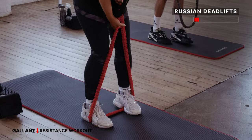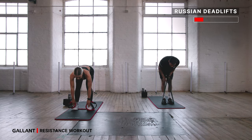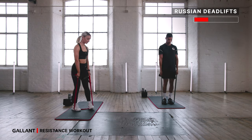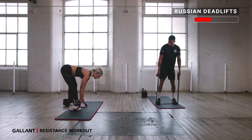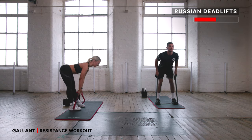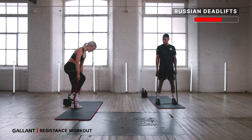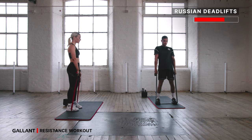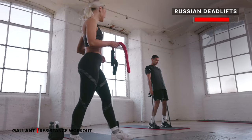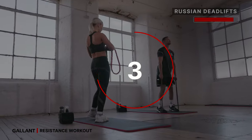We're going Romanian deadlift. Take your feet slightly wider than hips — walk your hands down the band for more resistance, gauge where it's good for you. Pitch from the hips, lengthen down as low as you can, then lift and squeeze. Inhale lower — keep your back nice and flat — exhale lift and squeeze. Legs are pretty straight but with a soft bend in the knees so you feel the hamstring stretch. Really push your bum back, weight in towards those heels. Ten more seconds — last five, then we're back to squats. For three, two, and one.